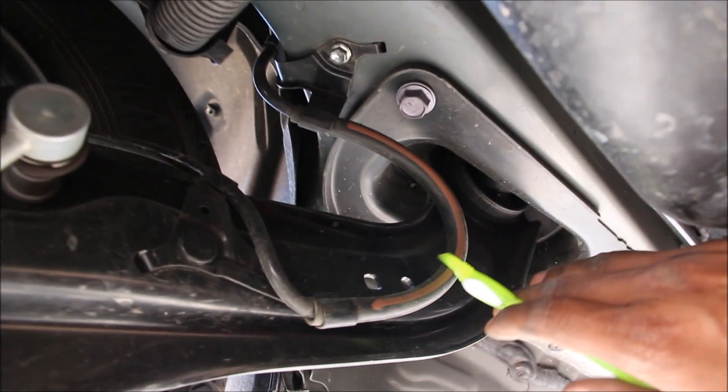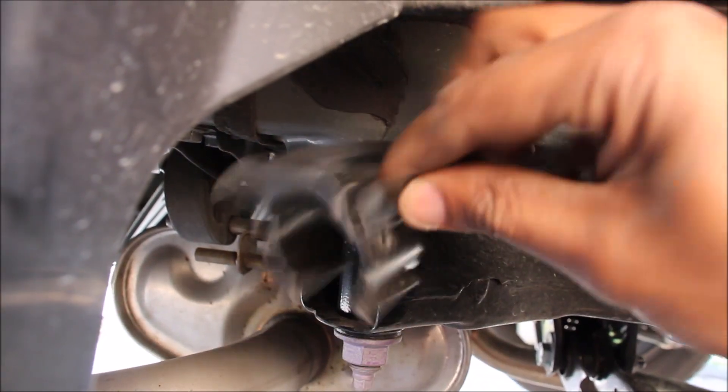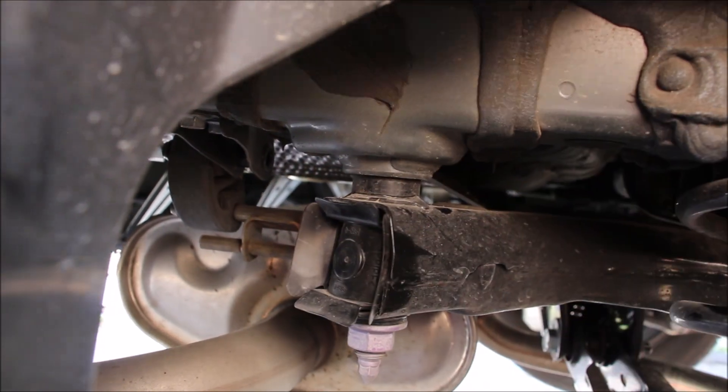Check out this huge pocket over here where this trailing arm actually bolts up to. Now instead of welding the subframe shut they've actually just added a plastic cap to prevent dirt and debris from going inside.